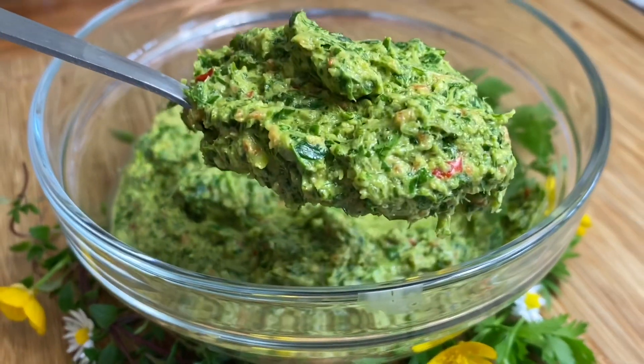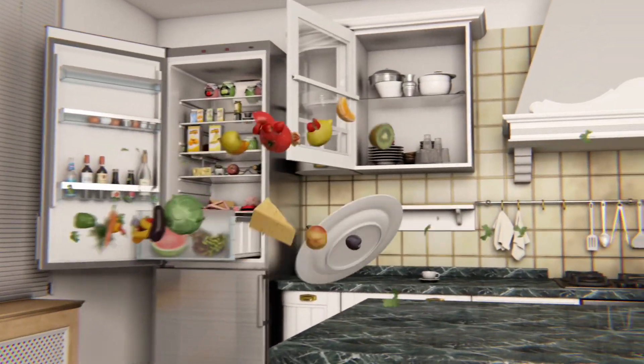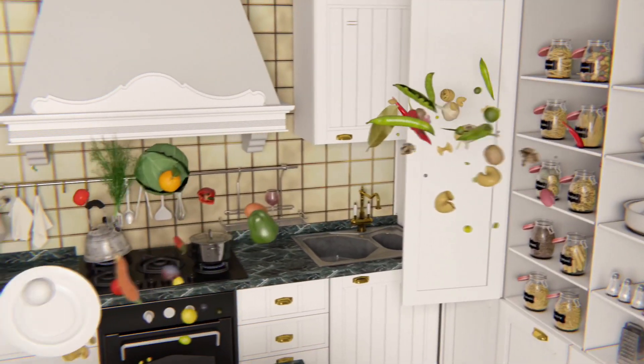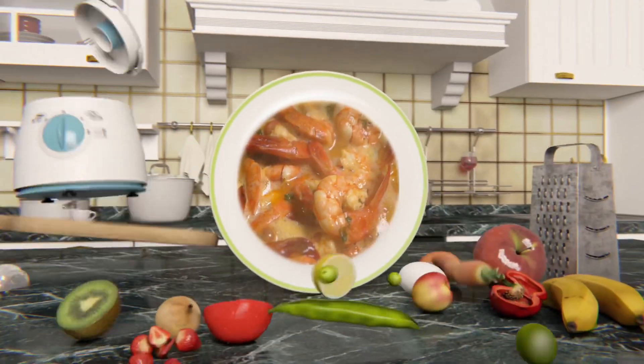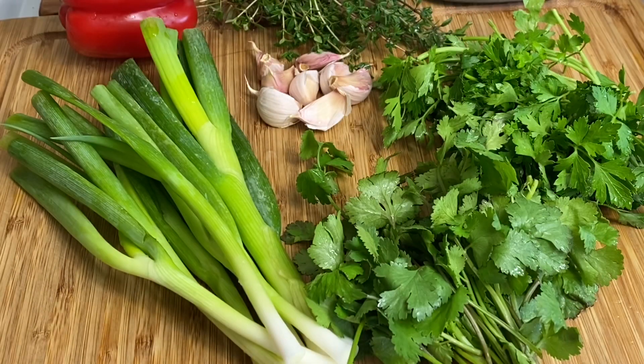Let's make the easiest six ingredient green seasoning. These are the ingredients you need — you really don't need much. Now there are green seasonings that are a bit more complex and it can be a bit difficult if you really don't know where to start, so let me show you this easy six ingredient green seasoning.